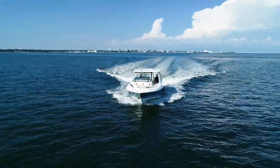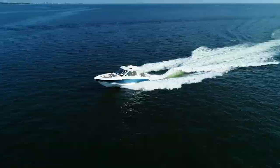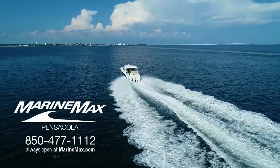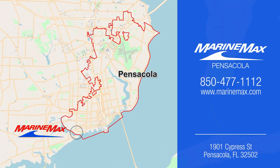This concludes our video aboard the 2020 Boston Whaler 380 Realm. Remember, we're always open at marinemax.com. Thank you for watching, and we'll see you next time.